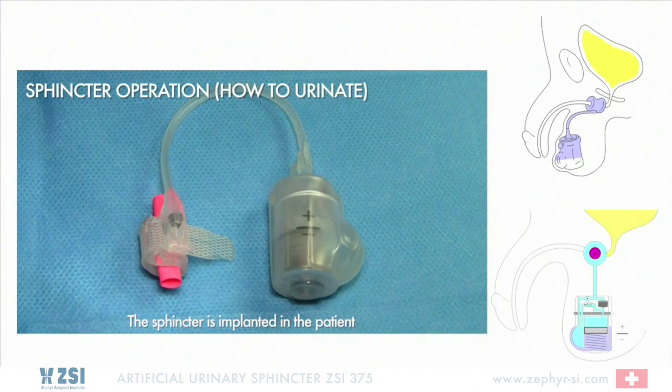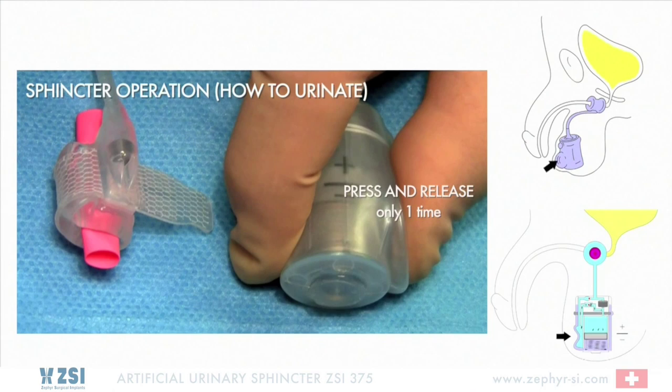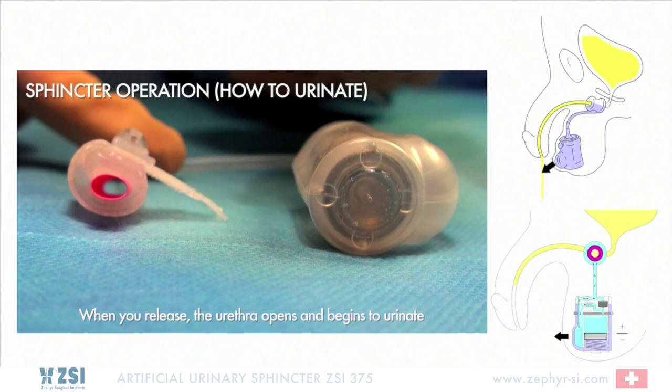Sphincter Operation — How to Urinate. The sphincter is implanted in the patient. To urinate, press and release the pump button through the scrotum — press and release only one time. When you release, the urethra opens and you begin to urinate.